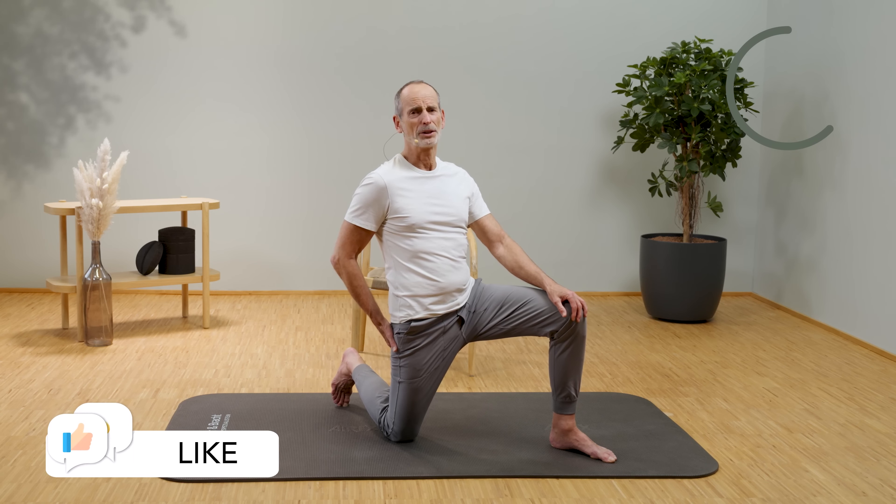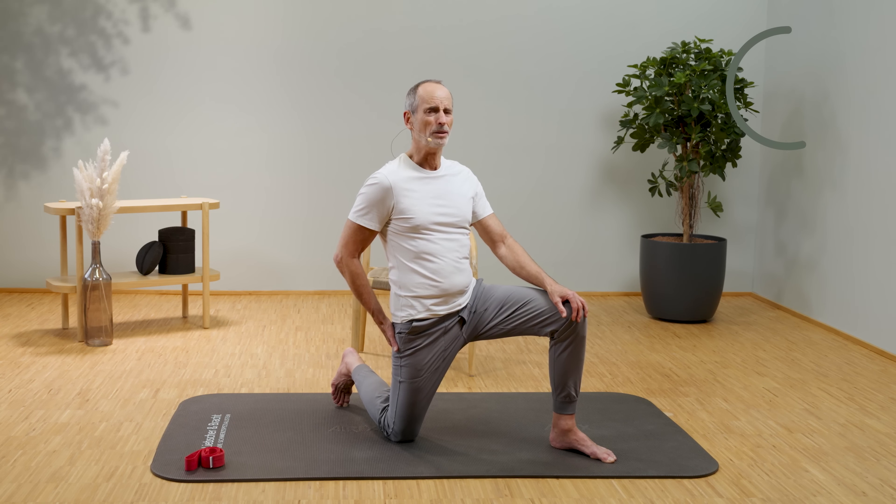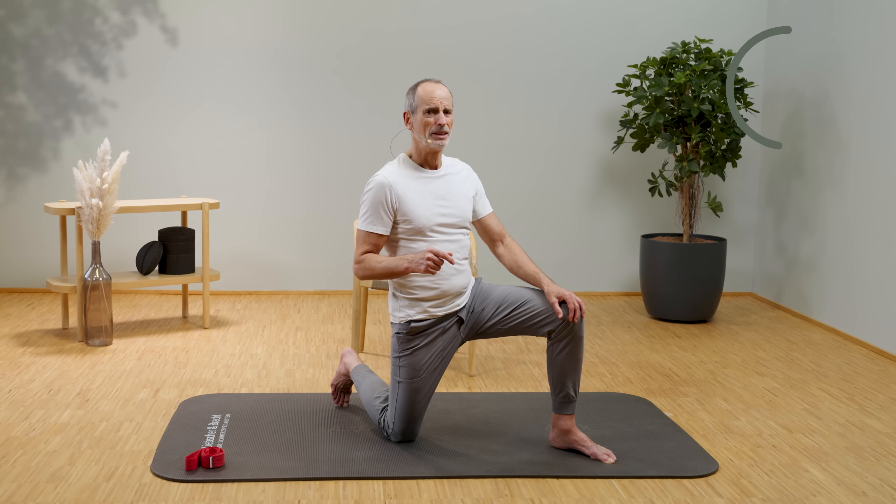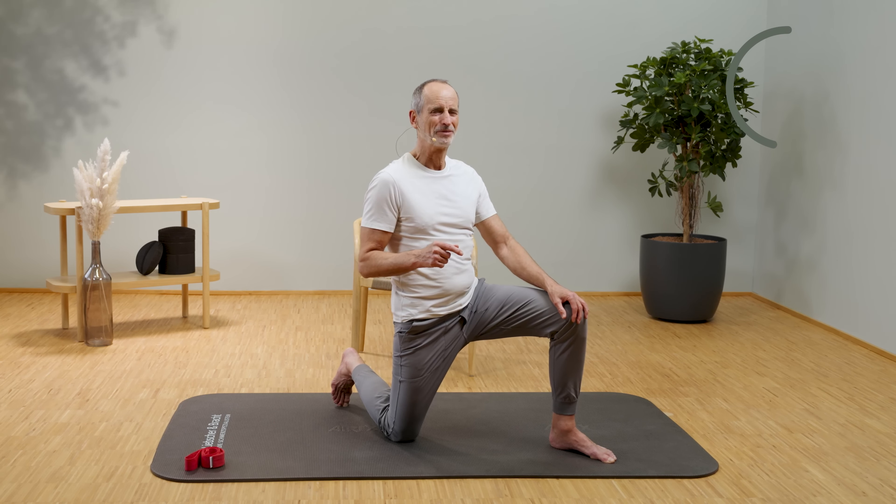The second hip flexor is more stretched when the leg is bent, which is why we're doing it with bent legs. You could also do the exercise standing with a mat, but the result like this is simply a bit better. In the stretch, you also apply strength — that is the ultimate for me. There is no more functional strength training.